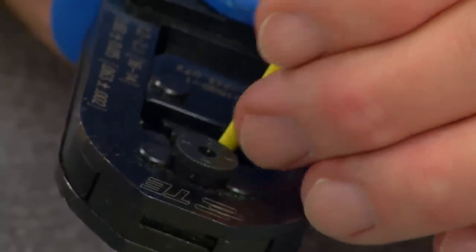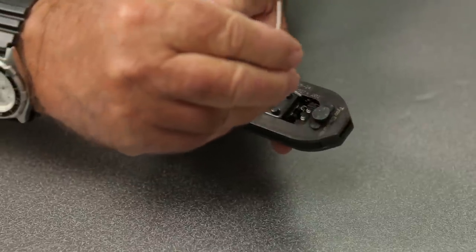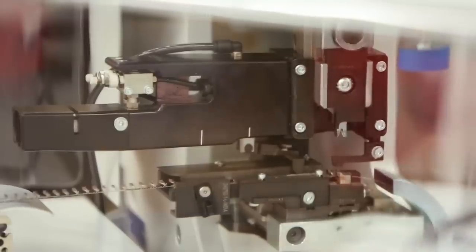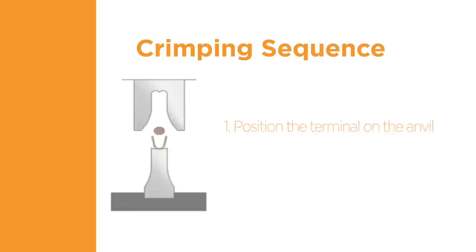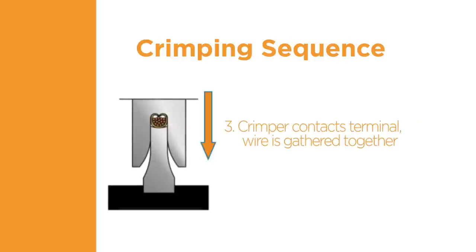A crimping tool is used to properly connect the terminal to the wire. There are various types of crimping tools. A hand tool is suitable for low volume production, whereas the combination of an applicator and terminating unit or a lead maker provides for higher production rates. The crimping tool contains a crimper and an anvil. The terminal is positioned on the anvil, and as the crimper starts closing toward the anvil and comes in contact with the terminal, the wire is gathered together and the crimp barrel is rolled around the wire.